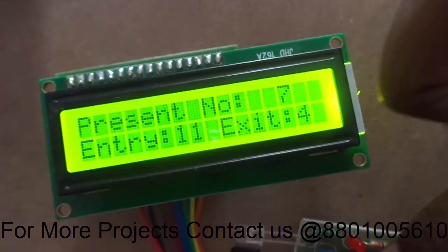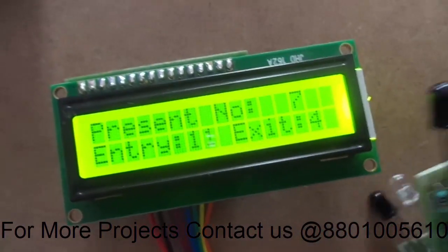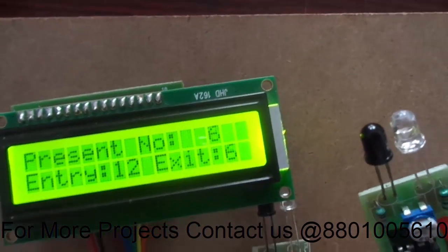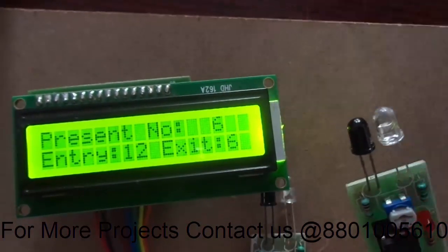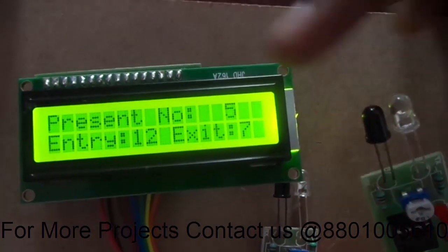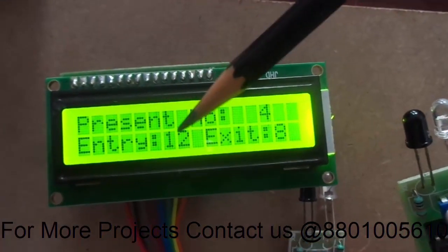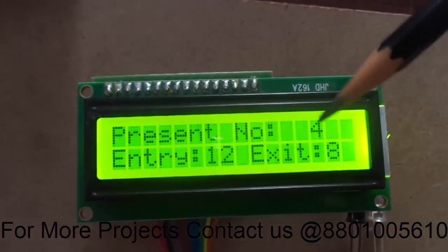Eleven. I can also trigger the exit sensor to decrement it: five, six, seven. As the exit count increases, the present count number decreases. Here you can see 12 minus 8 is equal to 4 — the present count decreases accordingly.